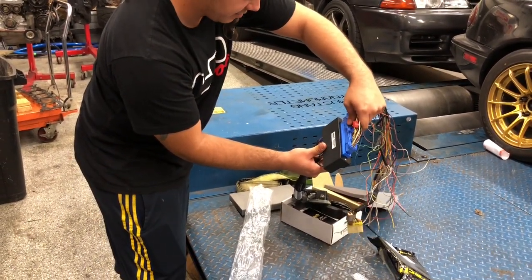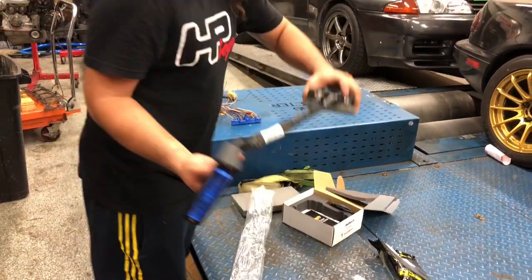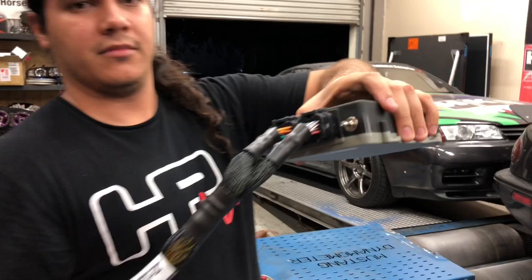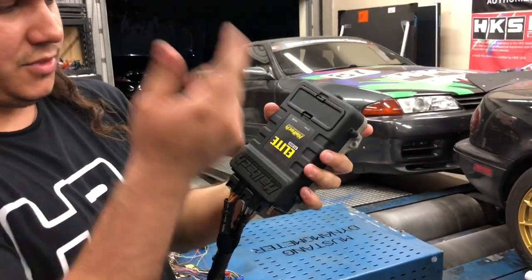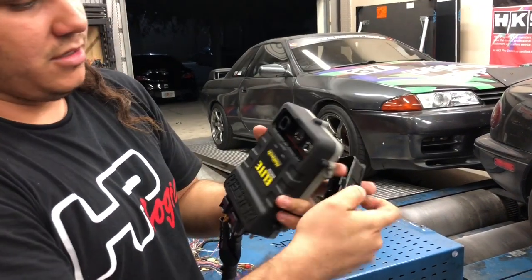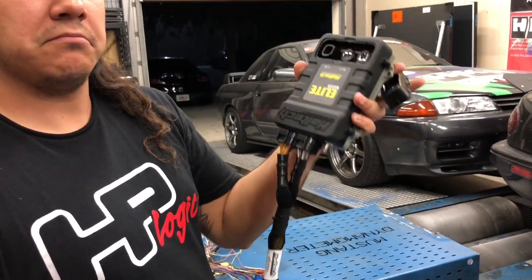That's it — you have a plug-and-play setup. Once the lights come on, plug in your USB cord, download the software, and start tuning.